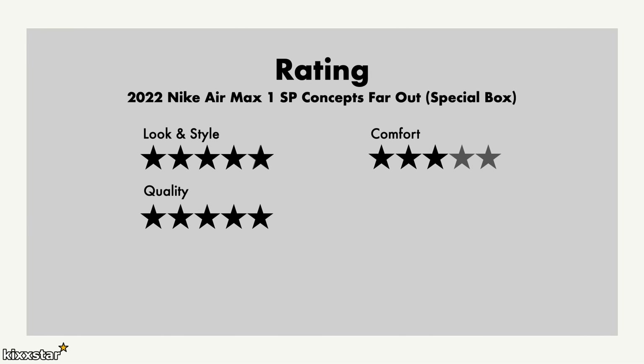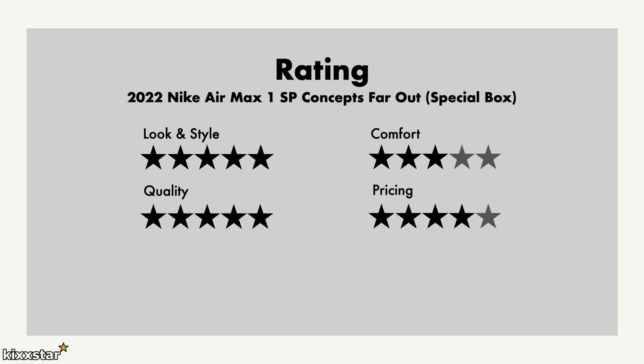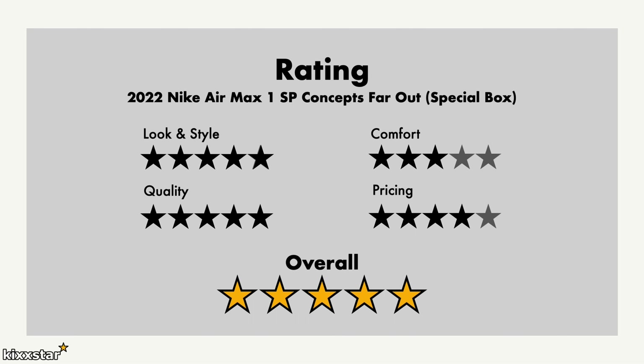For quality I'm going to give that a 5 — the materials, the packaging, everything you get in there is just awesome. For pricing I give a 4, because even though you get the extras and the box, it's still priced slightly on the high side. Overall though I still give it a 5 out of 5 — the storytelling, the limitedness of it, the concept collab telling a story — everything about it is just awesome. Out of the three pairs I'd probably rate the Heavy, then the Mellow, then the Far Out, but that keeps changing depending on which one I'm wearing.